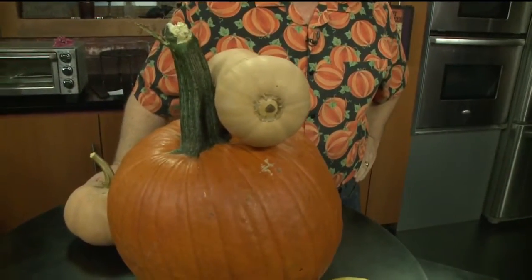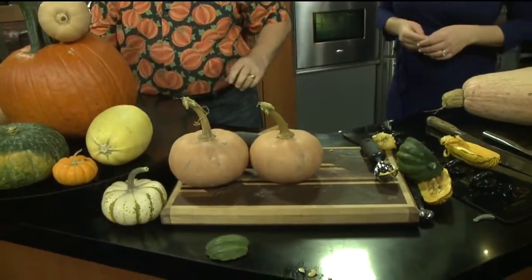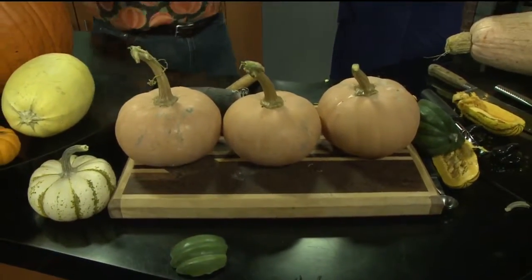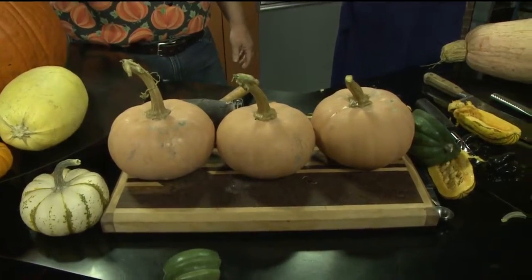So what happens when you cross a pumpkin with a butternut squash? Butterkin! Pumpkin plus butternut equals butterkin squash — that's the new one. It just came out in 2014 and it's just catching on. So butterkin squash: what is its flavor? Very, very cool — sweeter than a butternut.